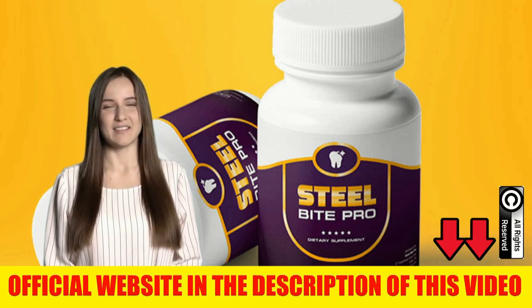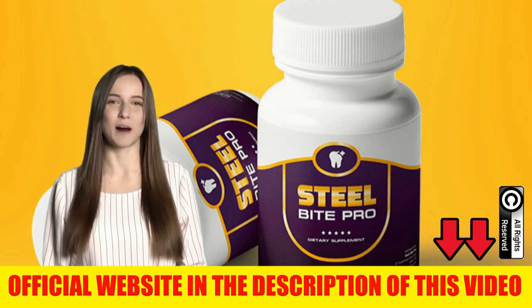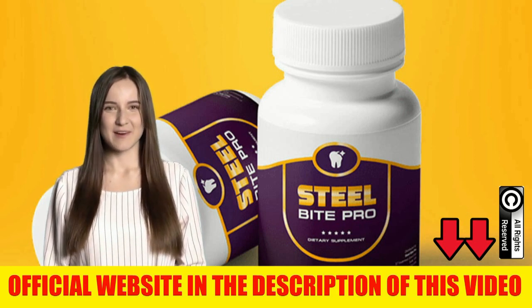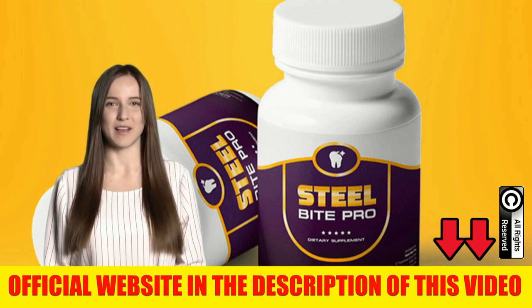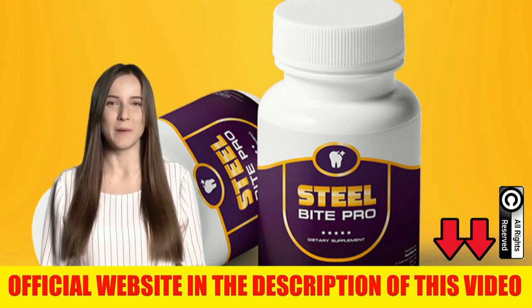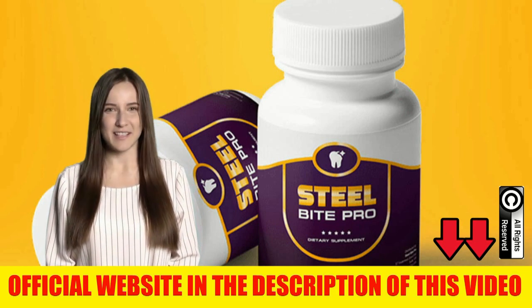Hello guys, I'm Anna and today I will tell you everything you need to know about this product before you make your purchase. Pay attention to what I will tell you in this video because I have two very important alerts to make about this product.